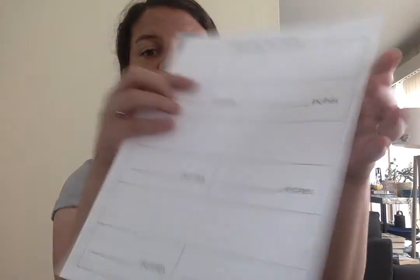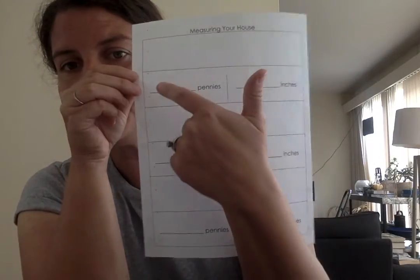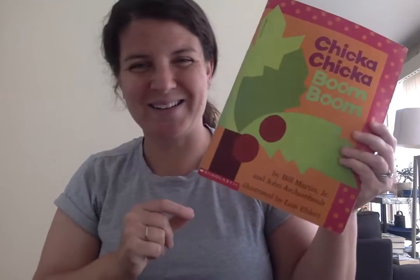I have a little form that I made — it says 'measuring your house.' It has a space for blank pennies and blank inches for each item, and it has three spaces. I'm gonna show you three, but you can do as many as you want. You're gonna need three things from around your house that you'd like to measure. I chose a spoon, a cup, and the book that we read for our stories today.